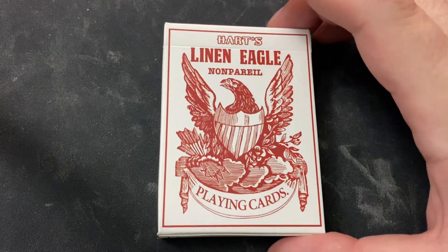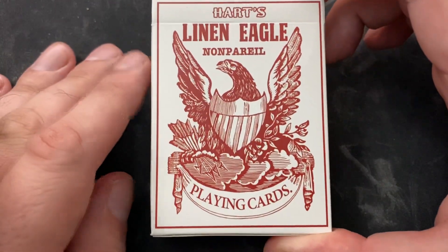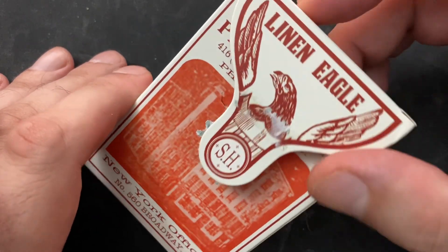Hey guys, what's going on? It's Dan here. Time for another playing card deck review. We have the Hearts Linen Eagle Deck, a nice reproduction deck produced by Michael Scott of Home Run Games.